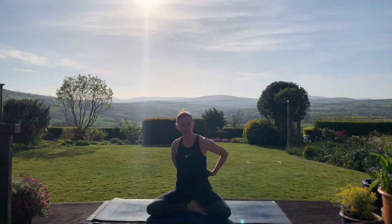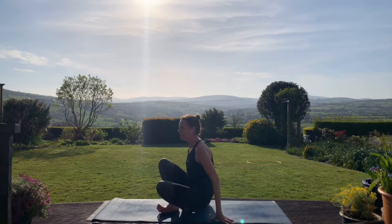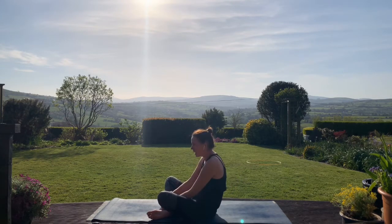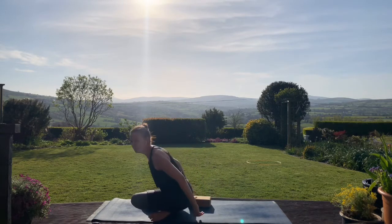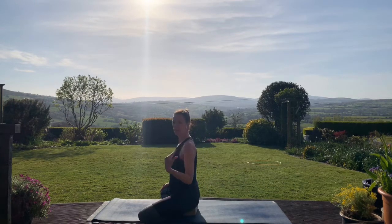The reason we use the block is to try and help us sit up a little bit taller, so that natural curve in the back — the lower spine — is there. Sometimes when we sit we might find it's curving too much back and it's difficult to sit up straight. When we elevate the hips up by using a prop, it just helps us sit up a little bit taller — spine is nice and long and in its natural shape.